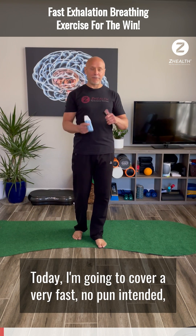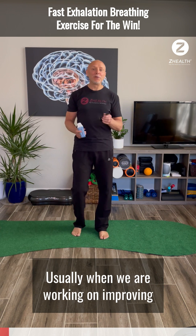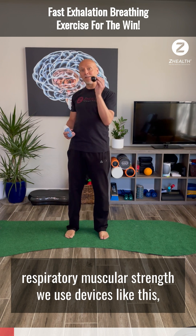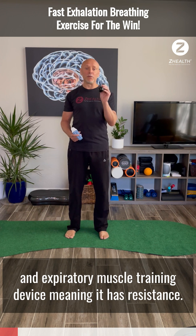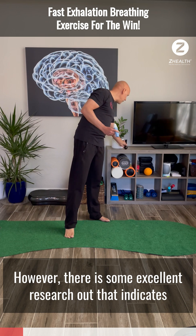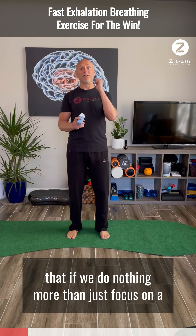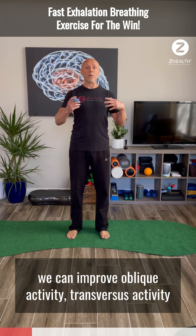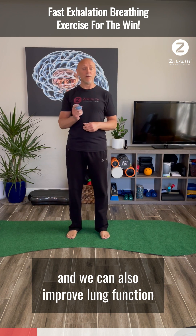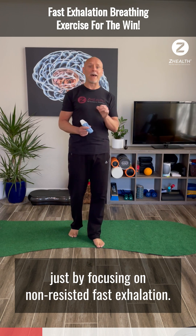Today we're going to cover a very fast — no pun intended — fast exhalation exercise. Usually when we're working on improving respiratory muscular strength, we use devices like this, which is an inspiratory and expiratory muscle training device with resistance. However, there is some excellent research indicating that if we focus on a fast exhalation, we can improve oblique activity, transverse abdominal activity, and lung function — all through non-resisted fast exhalation.